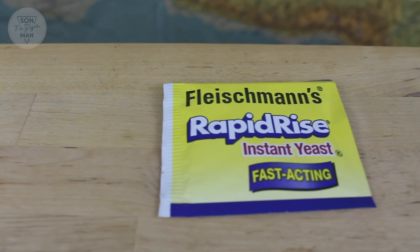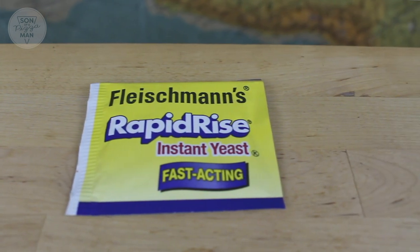Instant yeast, also known as quick rise, does not need to be rehydrated with water or sugar. You can literally just pour it into your flour mixture and be done with it. A lot of people like this because they don't have to deal with the mixing and waiting, though I've never personally used it — I'm sure it works just as well.